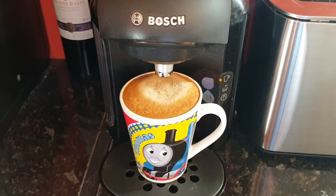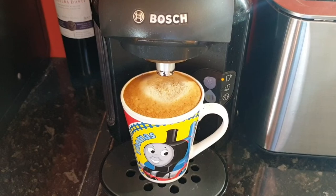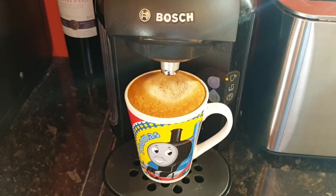Now obviously this is not the only potential problem with the Bosch Tassimo machine, but in my experience this is really common and it's a really easy fix, so before you try anything else, try this.